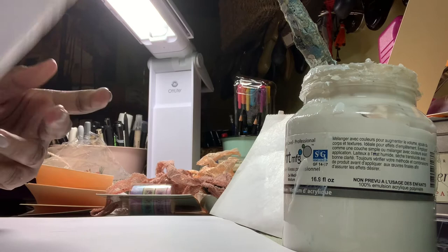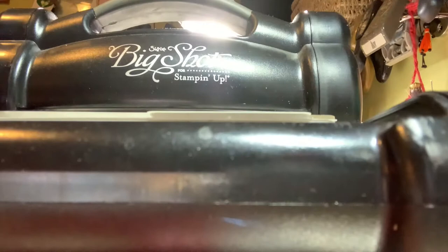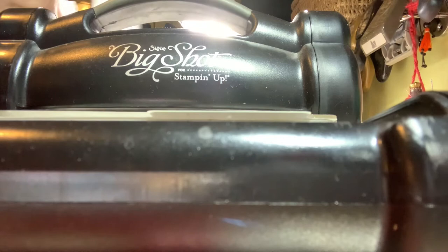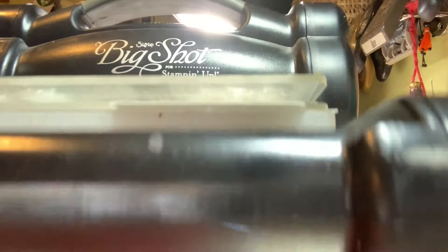Go ahead and do the second one and I'll be back when they're running through my Big Shot. You can use any kind of embossing folder you want — I used this paisley one, but you could use flowers, whatever you think is appropriate. I've got my Big Shot here; here's my piece of paper. I'm going to pop it in my Cuddle Bug, and I centered it because it doesn't completely fit due to the measurement. You can see on the edge it's not completely on both sides, so I centered it in the middle, popped it in with the sandwich top on top, and gave it a crank.